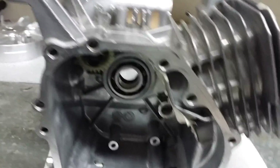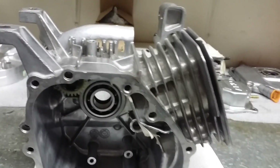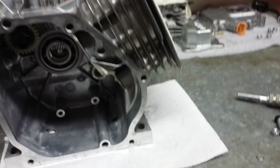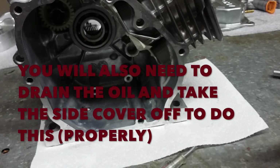Hey guys, today I'm showing you how to take the governor out of your Predator 212cc engine, which is what I have, or your Honda GX200 clone engines. So what you need is a very small screwdriver — I'm using this as an example just for the camera to see. I actually used this one to take mine out.